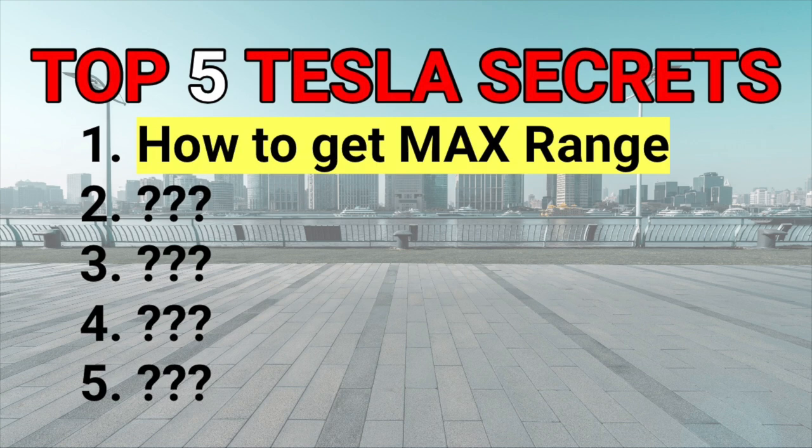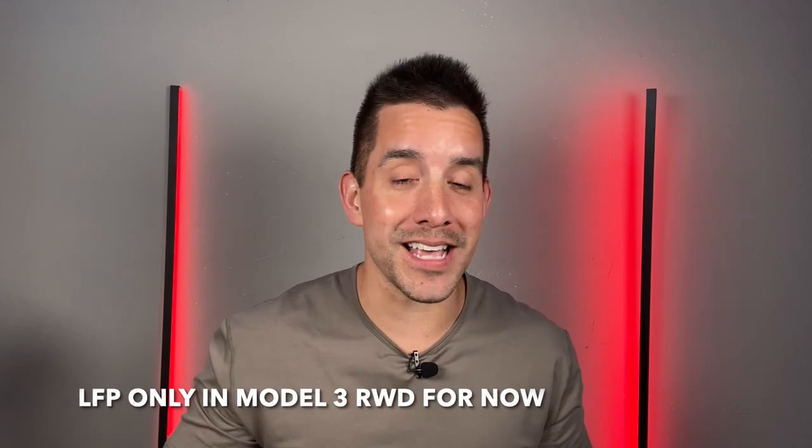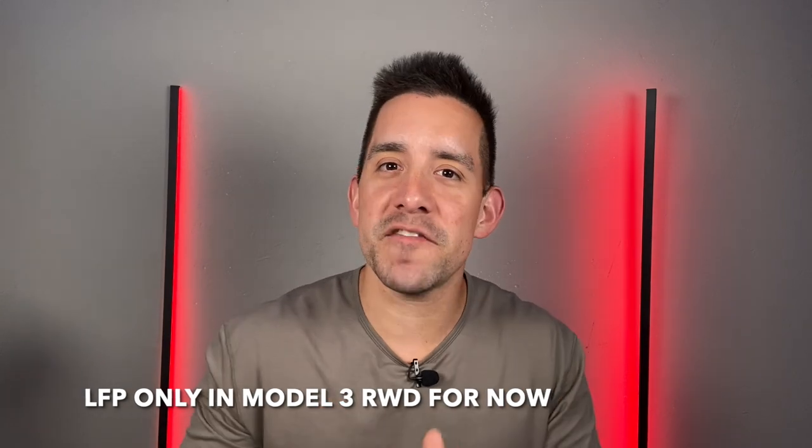Point number one is a secret and a tip on how to maximize the range in your Tesla — something I don't feel gets talked about enough. A lot of Tesla owners don't talk about the new LFP battery, that's the lithium iron phosphate battery. The new base models of the Model Y and Model 3 have an LFP battery, which means you can charge it to 100%.